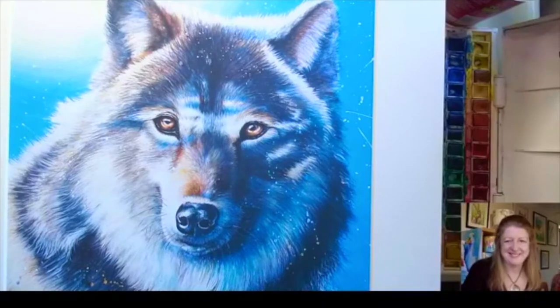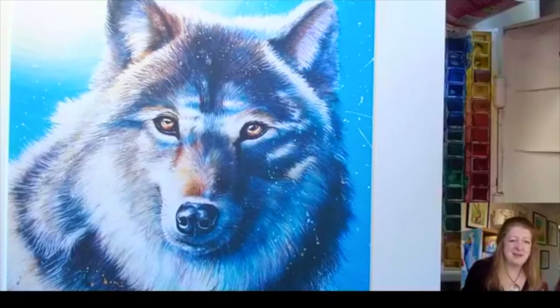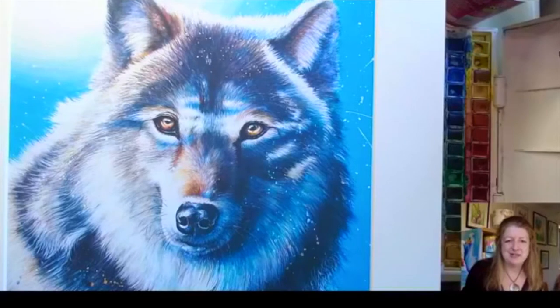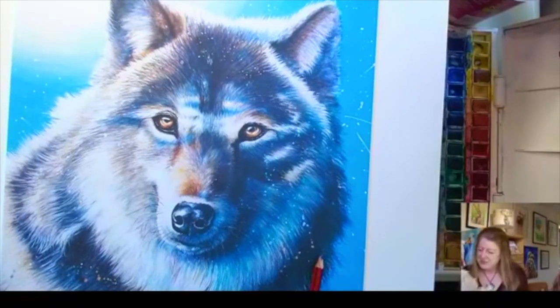This is following on from what we were doing during the first lockdown. During the first lockdown we had some amazing sessions every Saturday at 11 o'clock producing fantastic rainbow animal pictures. We made the lockdown album of pictures that I put on Facebook, which I will be doing again, so I'd love it if at the end of this video you could send me your pictures and I'll put them in our special gallery.